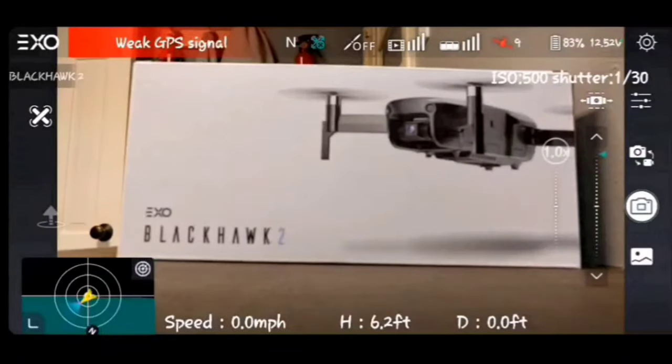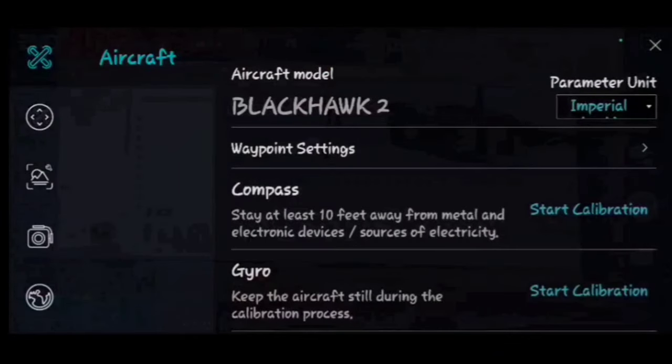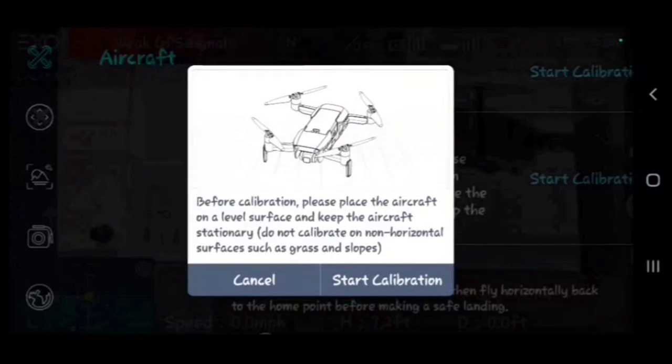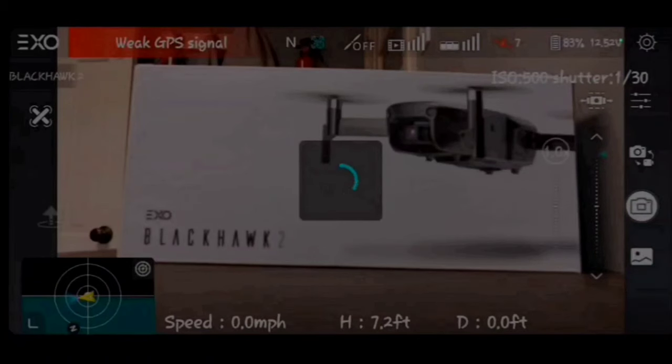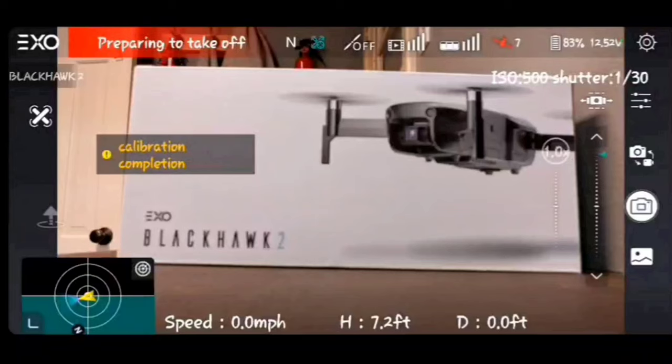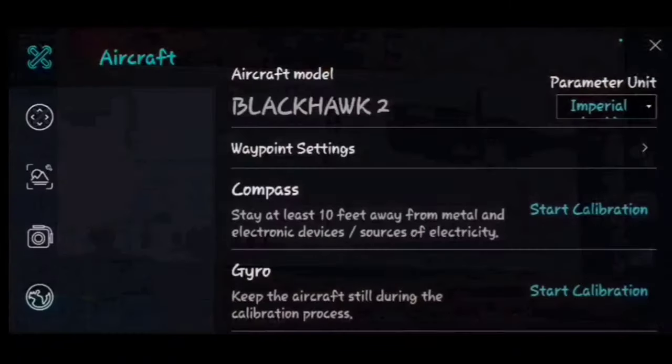The next calibration is horizontal calibration — only do this if your drone seems to be drifting or not hovering correctly. That said, I'd recommend doing it the first time you get the drone. Tap it, tap Start Calibration — the fan shuts off, the LED on the bottom comes on, and that's it. You're horizontally calibrated.